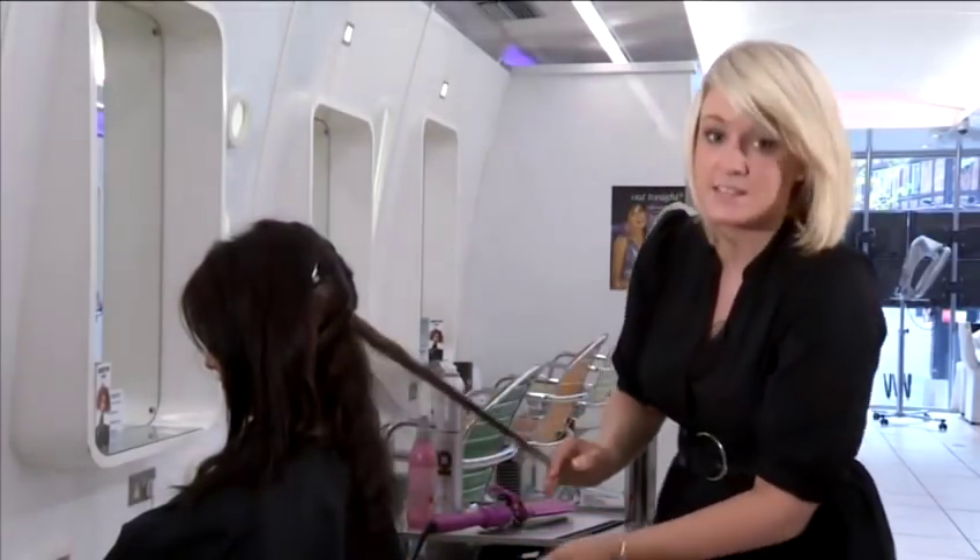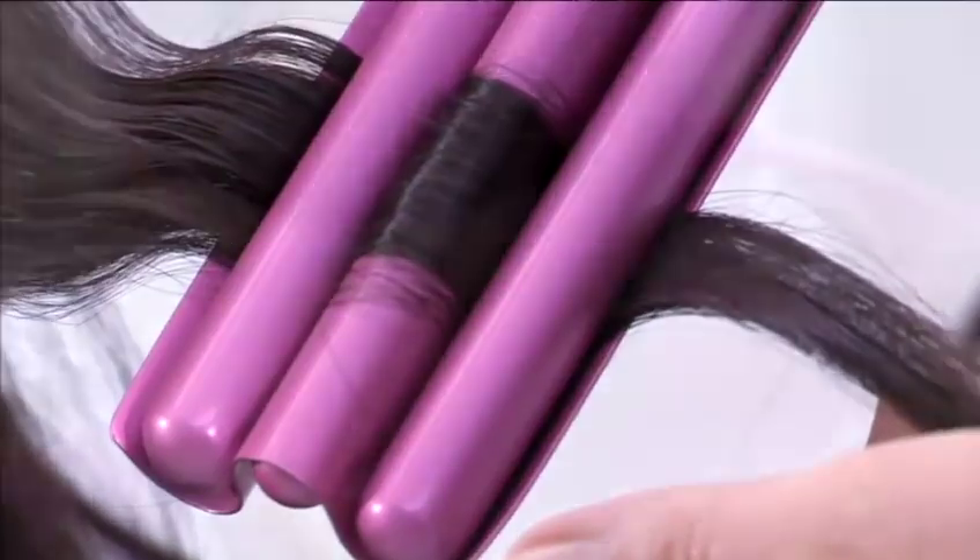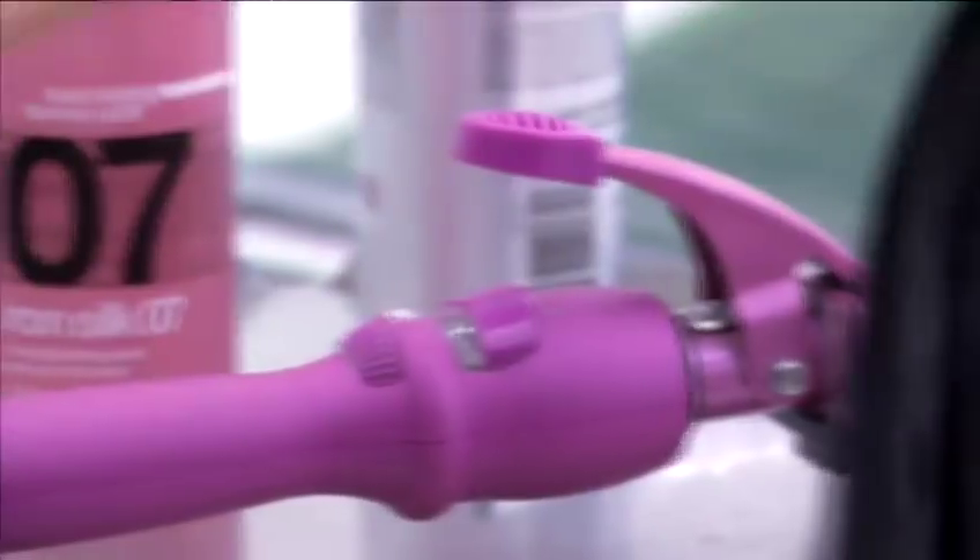And obviously, there you go. And that is how you wave hair using a waving iron.